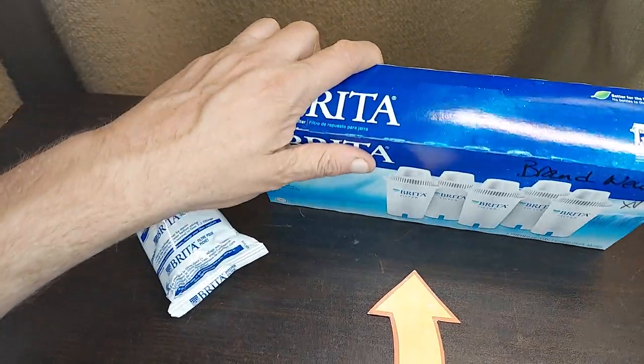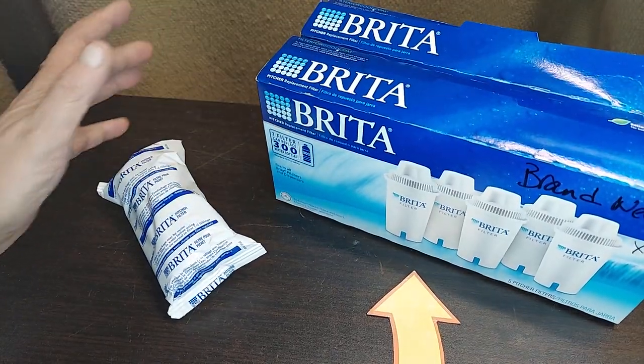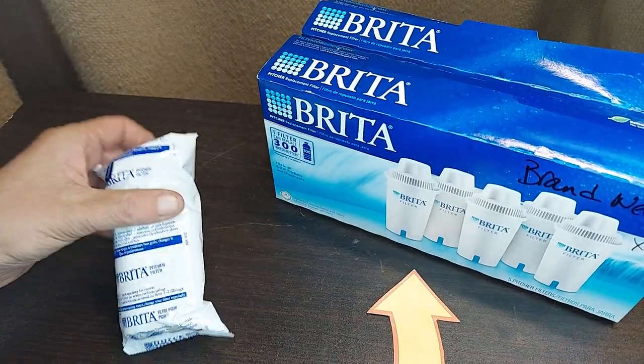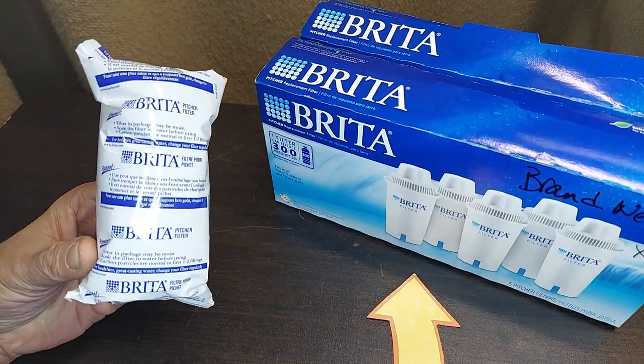This way, if I keep a couple of different five-packs in the pantry, then I never have to think twice about switching out a filter and we're always getting the best filtered water.